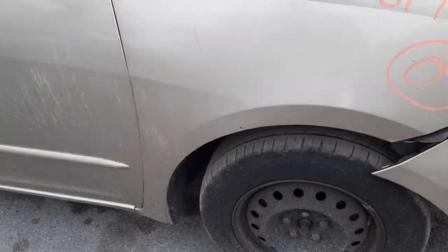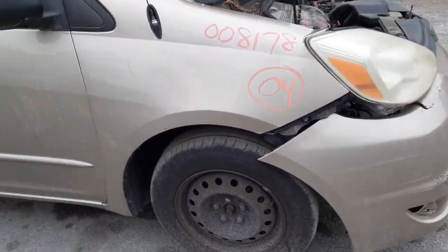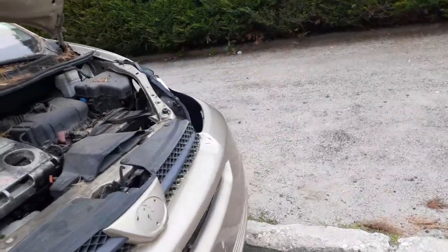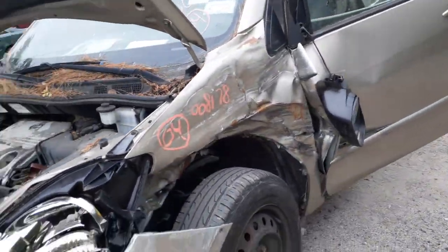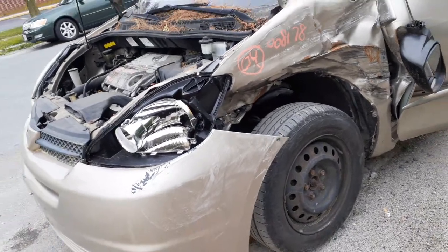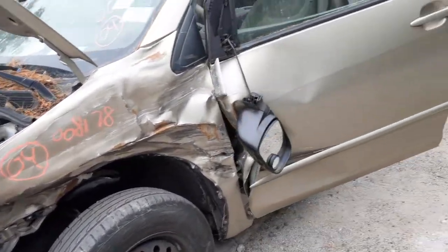You do have a right side suspension: strut, spindle, lower, rotor, caliper. On the left side — I shouldn't say same thing on the left side — strut and all that's no good. You do have a rotor and caliper on the left side, but everything else I wouldn't trust. It was hit.